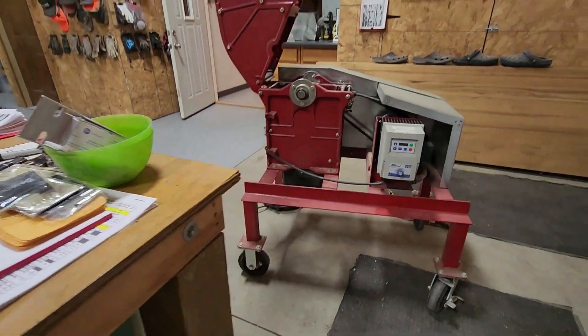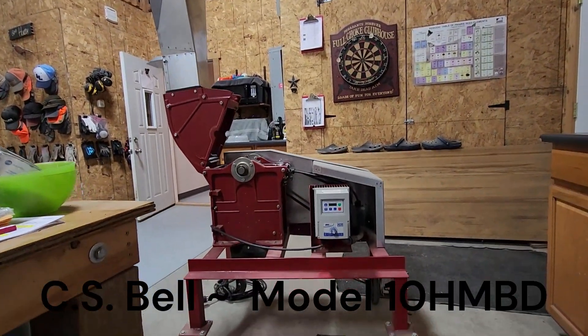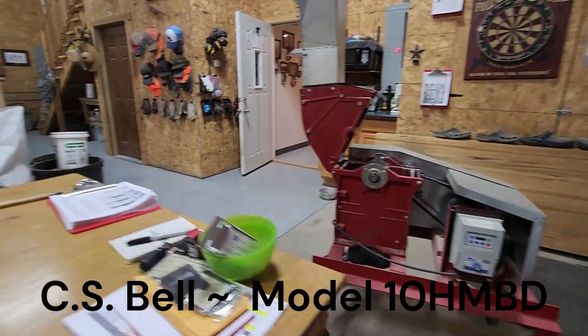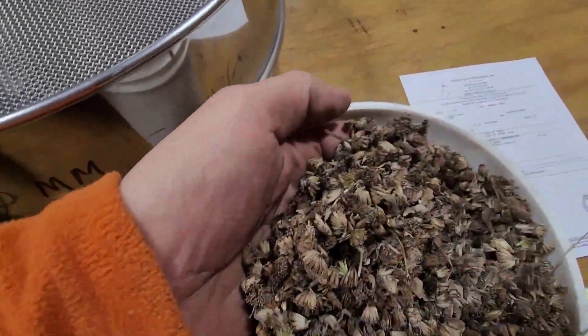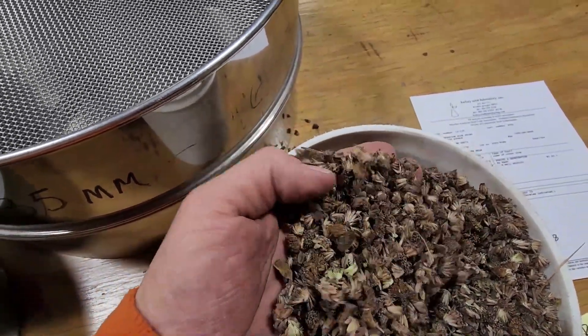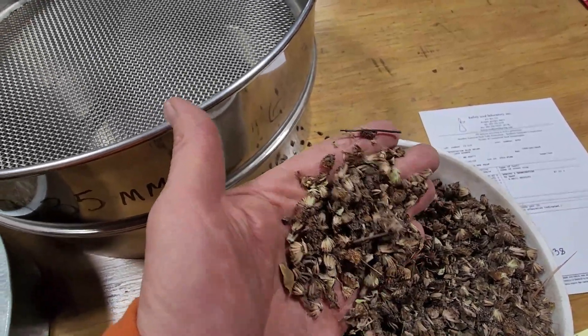The first thing that we do is run it through a hammer mill. That hammer mill breaks up the seed head into a material that we can start to work with. When it comes out of the hammer mill, this is what it looks like — holy smokes, how do you find seed in there? The hammer mill has distributed the seed out of the seed head, but we've got to start cleaning it.